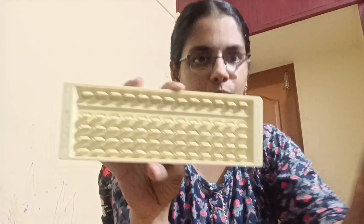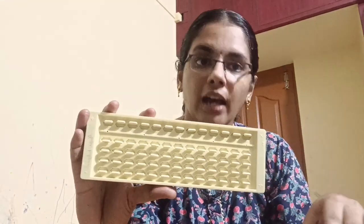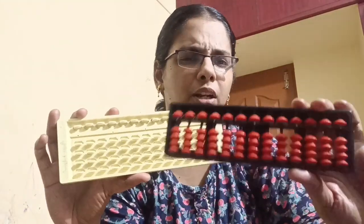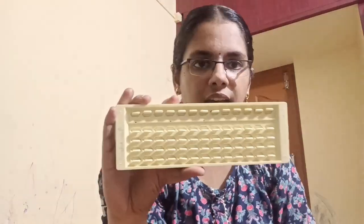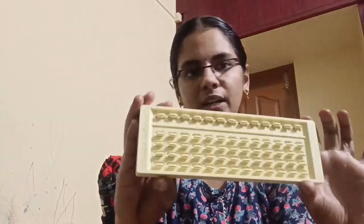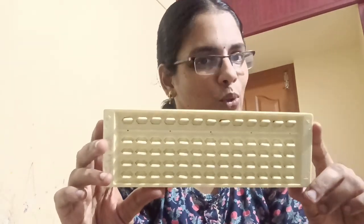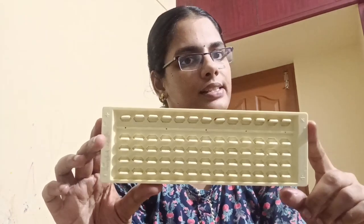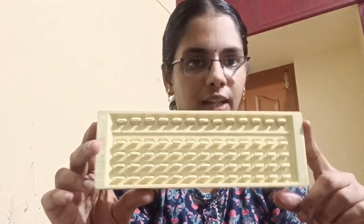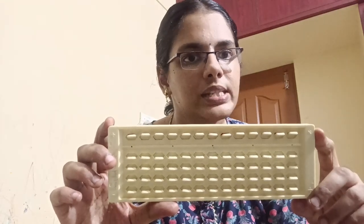I am an abacus teacher and I own a franchise of abacus. I personally saw that when my daughter was using the beads abacus, she made lots and lots of mistakes in her problems. But when she started using the slider abacus, there was not a single error. So the Indian Abacus slider is the best abacus. If you want this abacus, leave a comment or go to the Facebook Indian Abacus page, give your request, and they will send you the abacus.